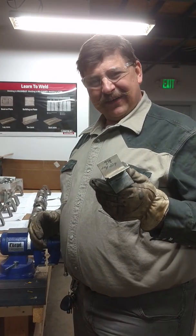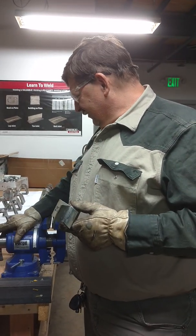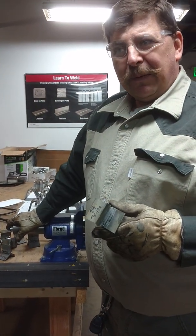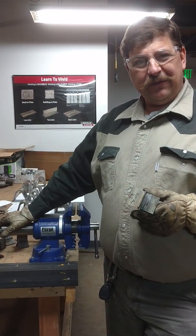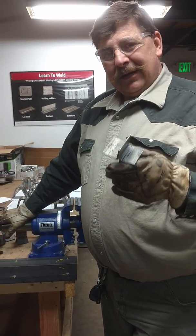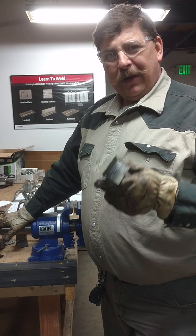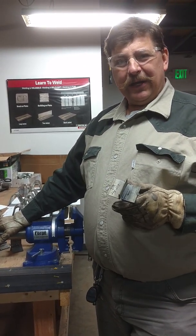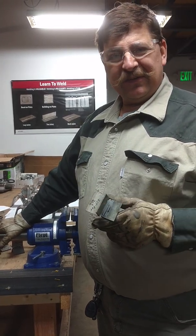I'm surprised. I'm hoping you all learned something as well, because all these people using these products at home on their motorcycle frames, their cars, and other things they weld — it's important to know if your welds are going to hold up or not. Thanks for watching, and hopefully you'll follow Maryland Weld Tech. We'll have more videos coming up soon.